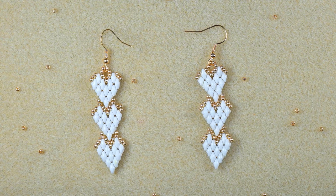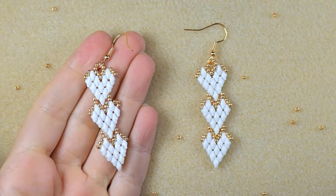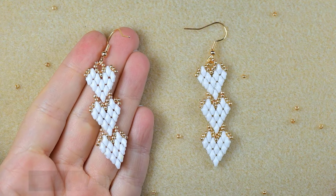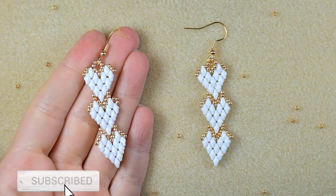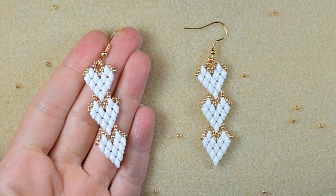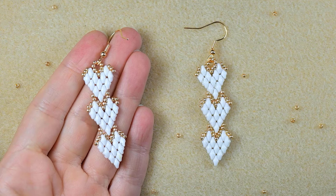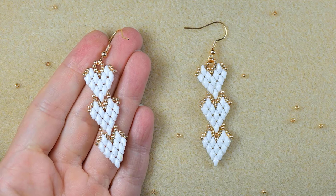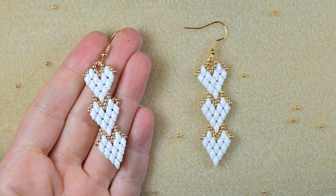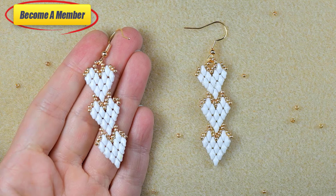My elegant hearts beaded earrings are now ready! If you like them and want to see more videos like this, subscribe and hit the bell button — I usually post new tutorials twice a week. Check the description for useful resources and a Facebook page where you can share your designs. You might also want to support me on PayPal or by becoming a member, which comes with perks you can check in the description or at the join button. Thank you so much for staying until the end!